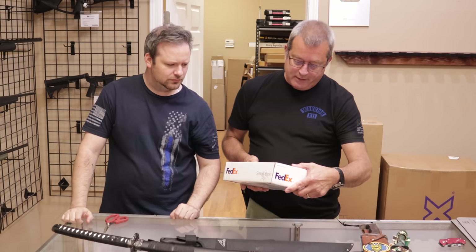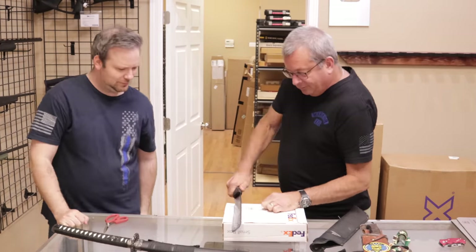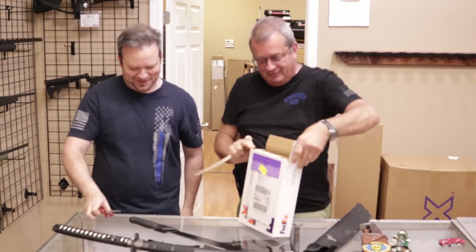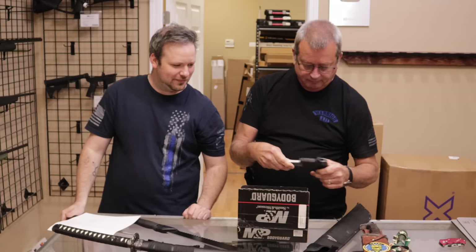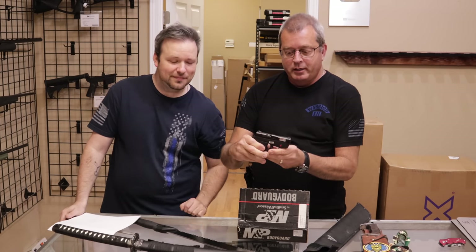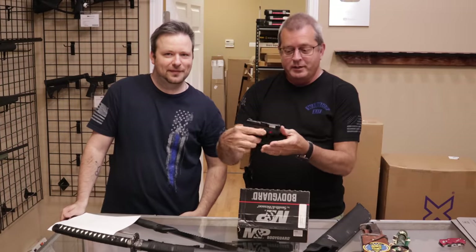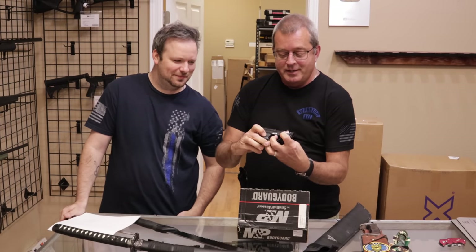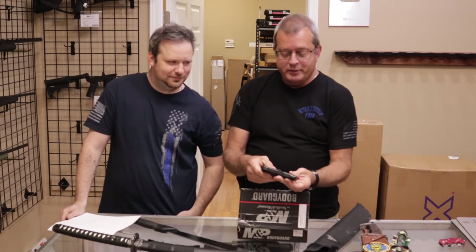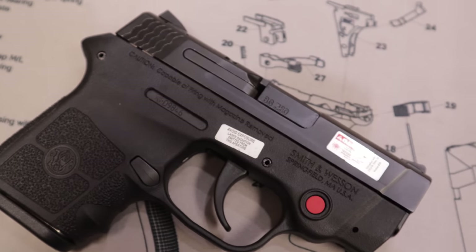Next up we have one from a customer in Tennessee. What we have here is a Smith & Wesson 380 Bodyguard that does have the laser. It is the 380 with a laser, very popular for deep concealment or possibly inside a lady's purse. It does have a manual thumb safety — a good option if you want to go really micro on concealed carry.